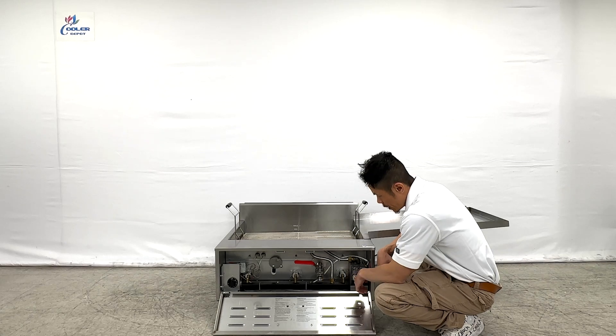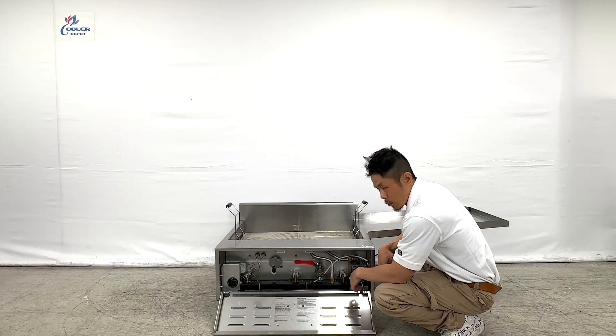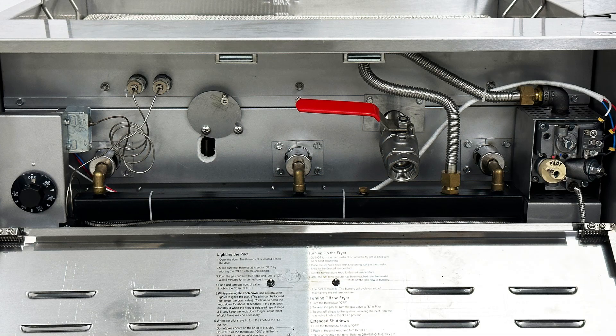The front will have instructions and information on how to ignite the pilot and get the flame going to operate this fryer — including the temperature control, drain valve for oil, and the pilot.